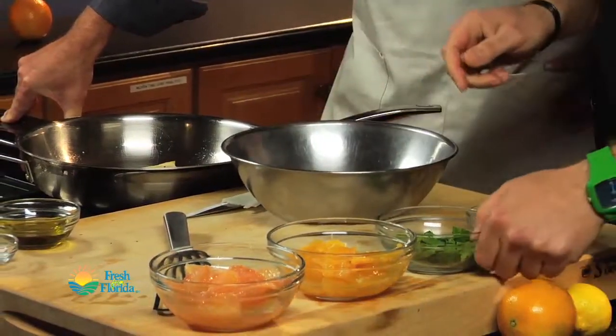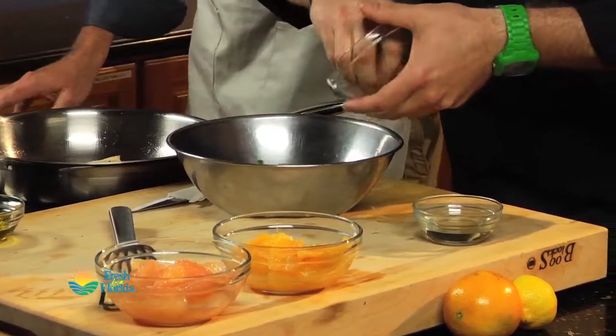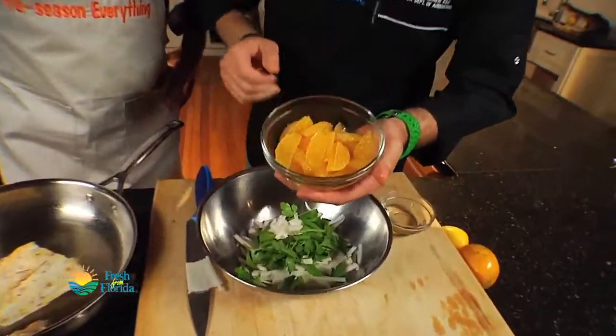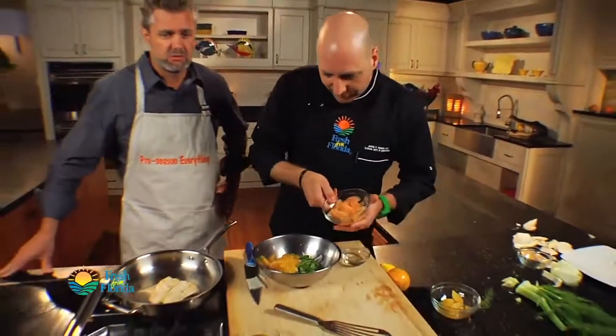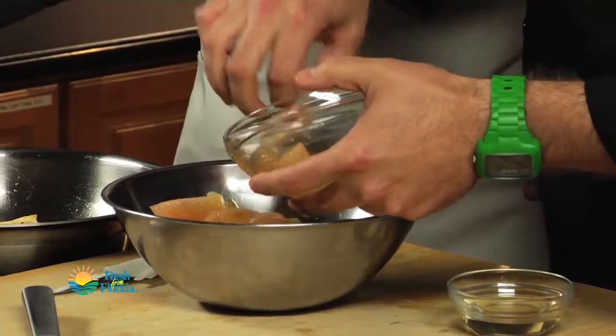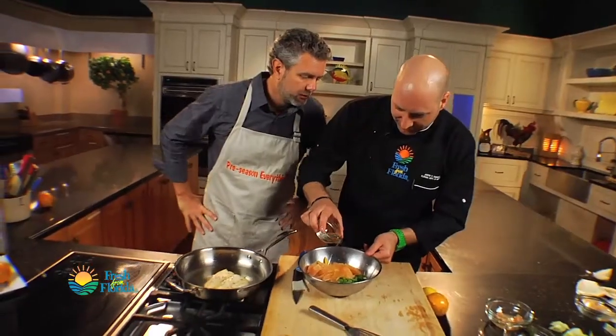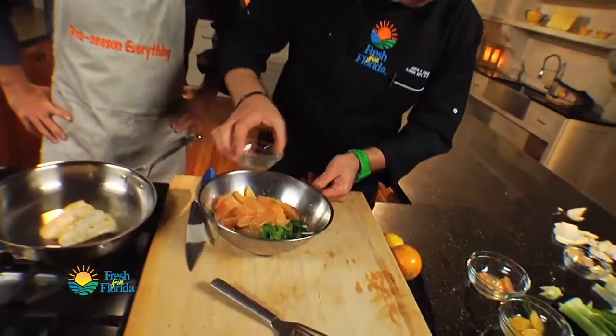We can go ahead and add a little bit of parsley — this is hand-torn flat leaf parsley. And then our beautiful citrus segments: our Valencia orange. I'll save a couple back just for garnish. And our beautiful ruby red grapefruit going in — this is going to give it a nice twang. A little bit of olive oil going in and a little bit of rice vinegar, which is a very mild vinegar.